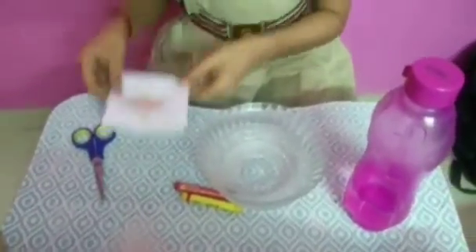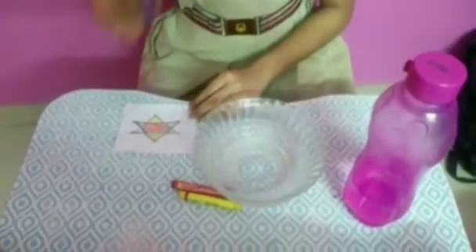Now I will colour this flower. I am giving red color to the centre. I have given yellow colour to the petals. Now I will cut this. Now I have cut this.